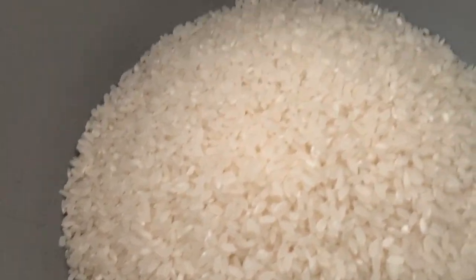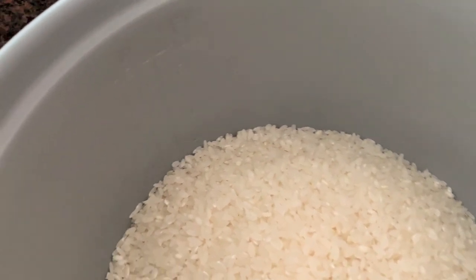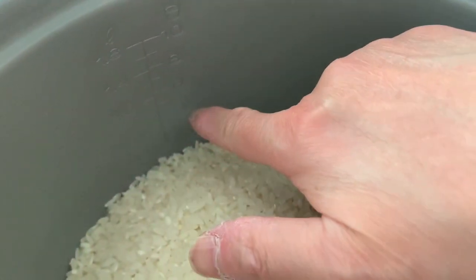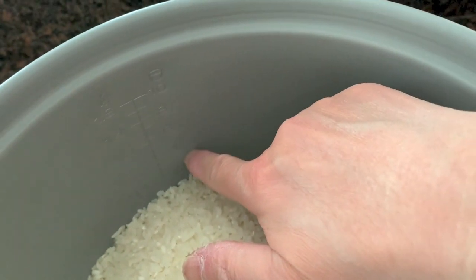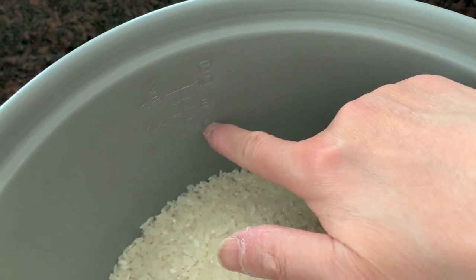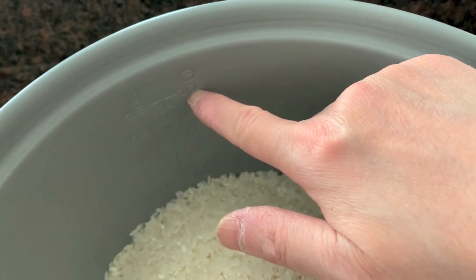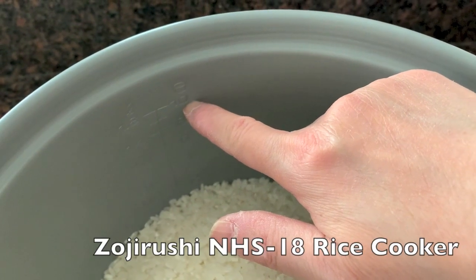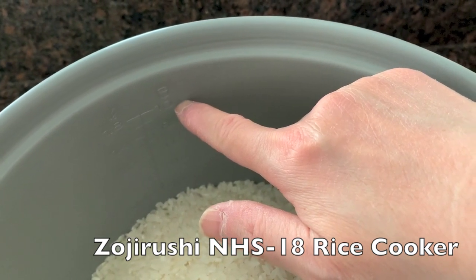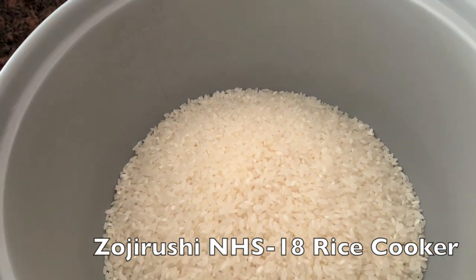Inside the rice cooker there are markings that show you where the cup lines are — the four-cup line, the six-cup line, the eight-cup line, and the ten-cup line. So this is a ten-cup rice cooker. Our rice cooker is a Zojirushi NHS-18, and we got it for about $45 on Amazon.